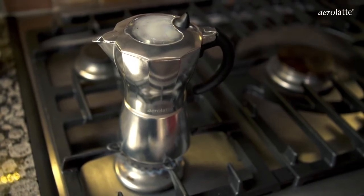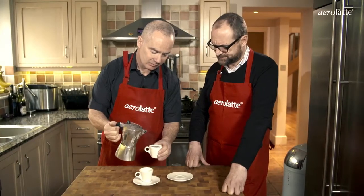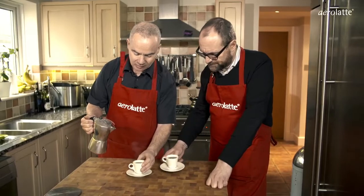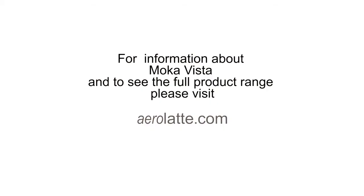Is that all done now, Al? There's one — oh, that's lovely. Smell it — it's rich. And here's another. That smells really good. Cheers, Al. Cheers, Gary. And cheers to you! If you want to find out more information about our Mocha Vista range and how to make really good espresso, there's loads of information on the website, www.aerolatte.com, along with more information about all of our product range. Thanks.